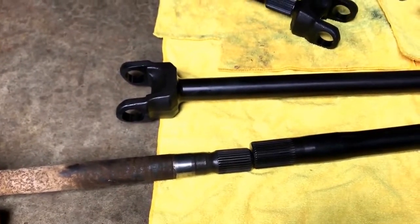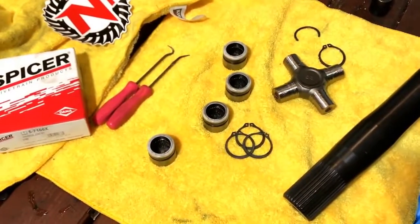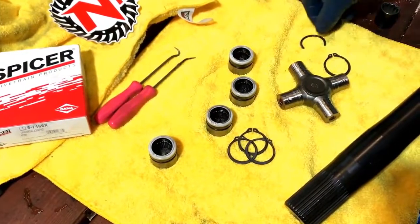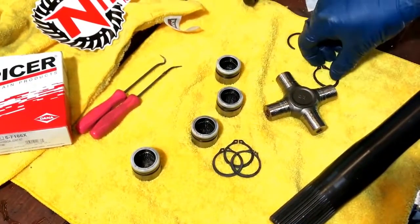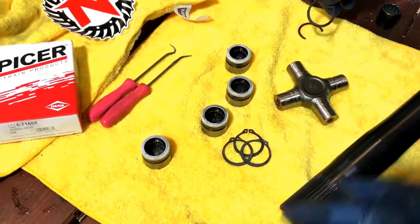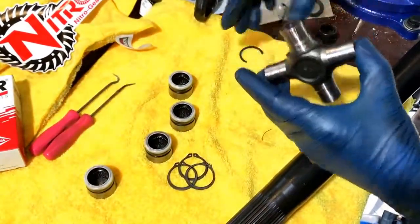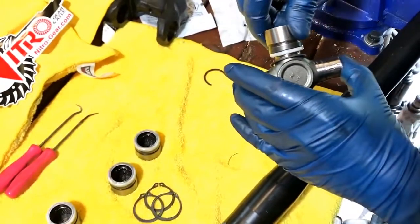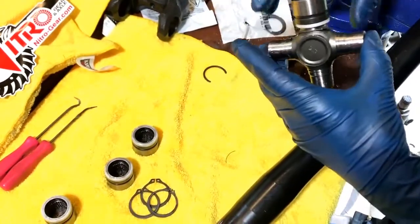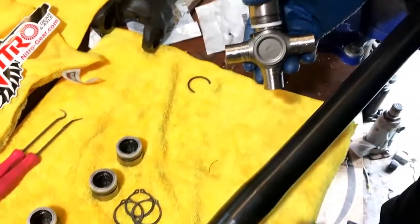We're gonna go ahead and assemble these and show you how that works, then start putting this together. The kit comes complete with a set of Spicer high-quality U-joints, and we replace the partial circlips with full circlips to retain the caps on the joints. The purpose of that is to keep the caps in place and locked in solidly. When you're putting these together, you want to put the circlips on the cross — the full round cross — before you try to assemble the joint, because obviously you can't put the circlip in place once it's inside of the axle shaft ears.